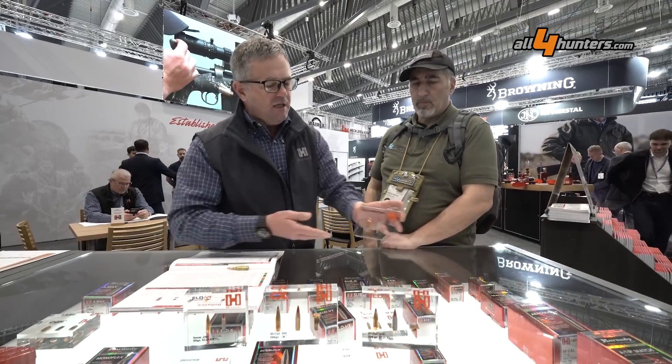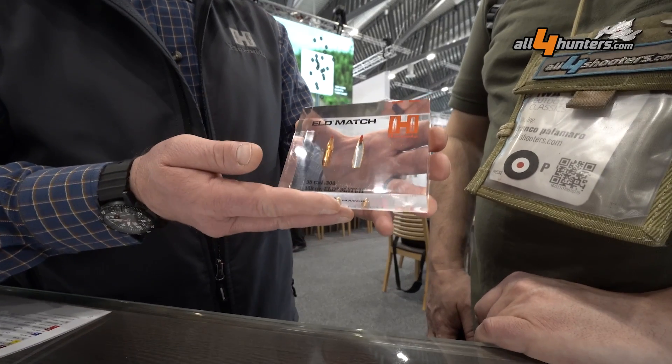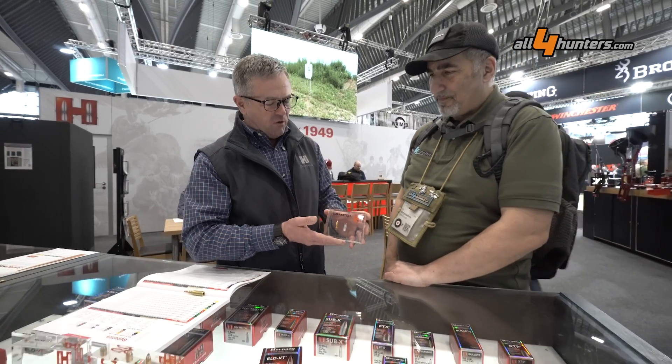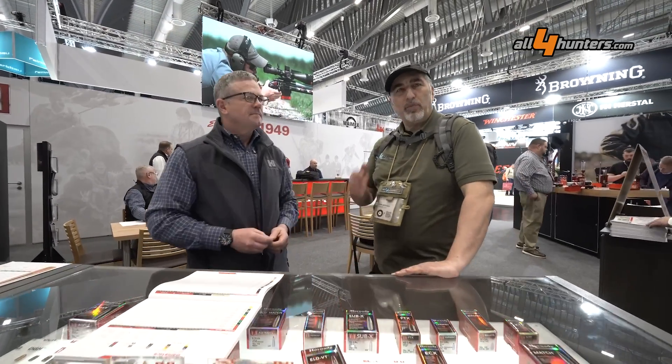Another favorite for everybody is the ELD Match. This is our tipped match projectile — thin match jacket, really accurate, a staple. I can't even tell you how many of these we sell because it's incredible, but this is another staple and a fantastic option for the .22 ARC. Well, a great lineup. Thank you so much, Neil, and please continue following all4hunters.com.